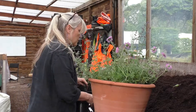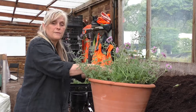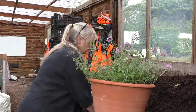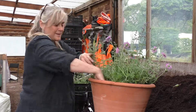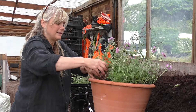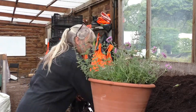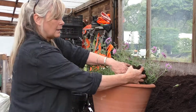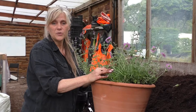Lastly, all I need to do is infill the gaps with a bit of compost. There's not much because I've planted them so densely. And give it a really good drink.